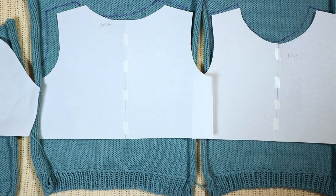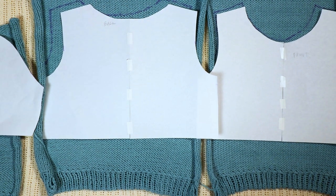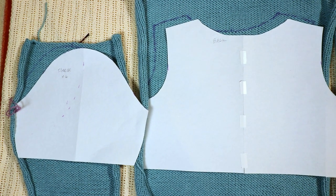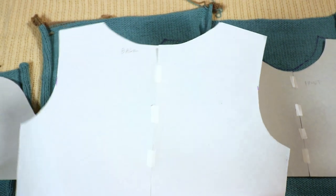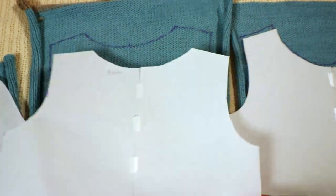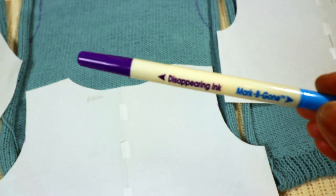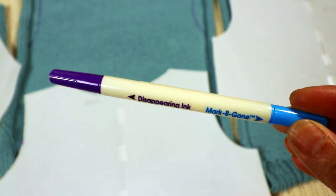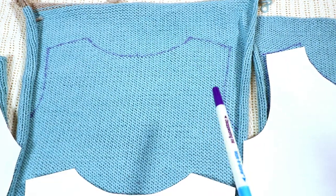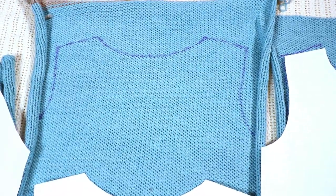I found a free t-shirt sewing pattern online — I will link it in the description below. That's a good reference for the shape so I know I'm not too far off. I'm just using copy paper, draw the line and cut it out, and use that as a template to draw on my fabric. I like to use a disappearing ink pen for the fabric — it works like a marker and after about one day the ink will disappear and leave no mark.